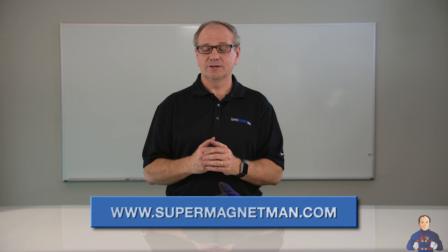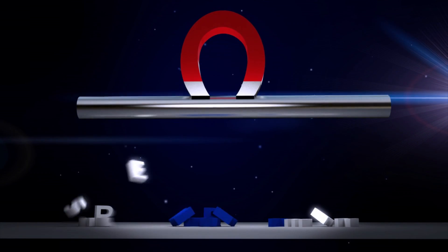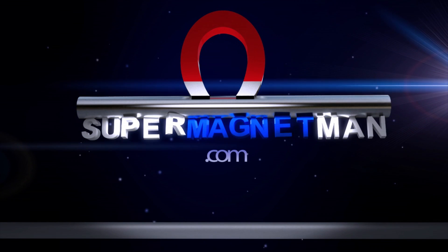If you have any questions about magnet safety, or if you're getting a large magnet and want to make sure you're handling it right, contact us at Supermagnet Man — we'll be glad to help you. Because even though magnets can be fun, they can be educational, they can solve problems, we have to stay safe. Thanks again for watching.